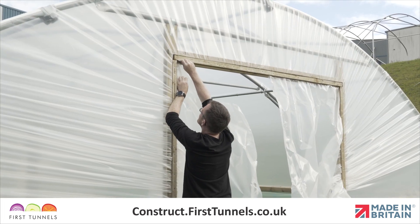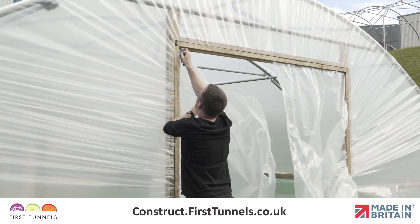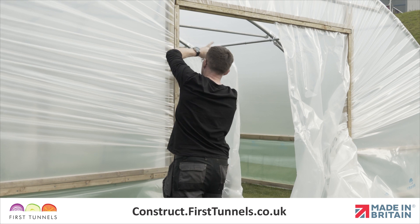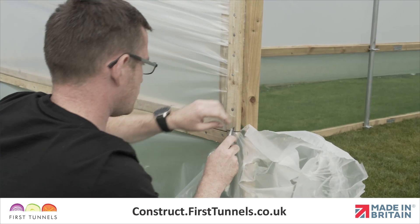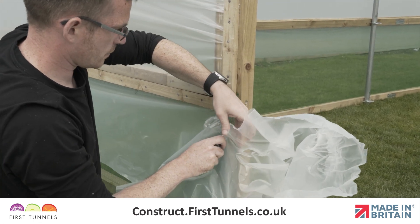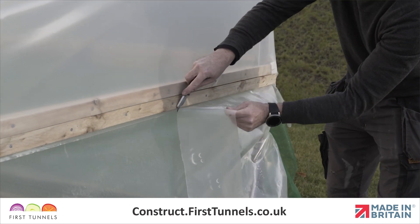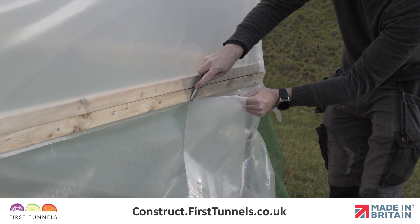It is now time to trim off any excess polythene. Carefully cut the polythene around the door frame. If you had fitted your cover to a side rail, cut the excess along the corners and length. Take care not to cut the ventilation netting. If you have fitted the cover to a base rail, some customers choose to bury the polythene skirt.